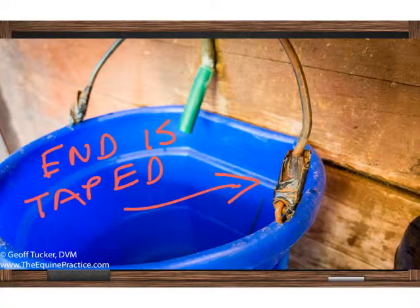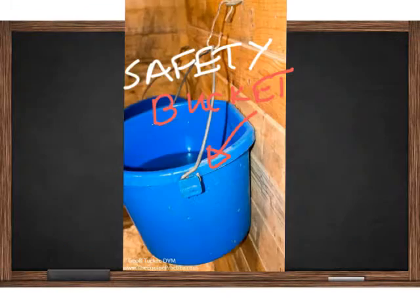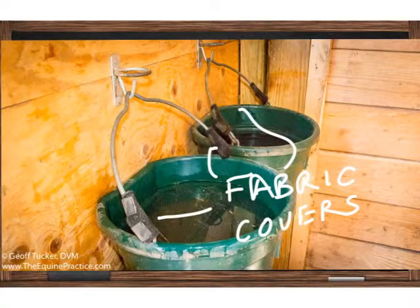Here's a bucket where the owners placed tape — electrical tape in this case — around the end of the bucket so the eyelid cannot be caught. Here's the safety bucket, and well worth the money; you can see the handle is curved around and hidden behind a plastic tab. Somebody else has also invented a fabric with velcro adhesions to cover each tip.